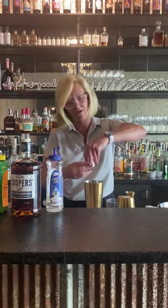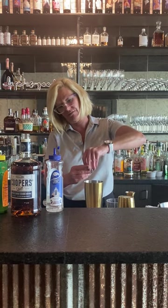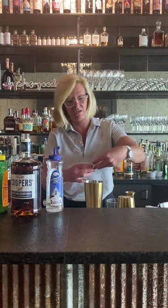Whenever you're using an egg white in a cocktail, you want to be a little bit careful — and you never put ice in your tin.